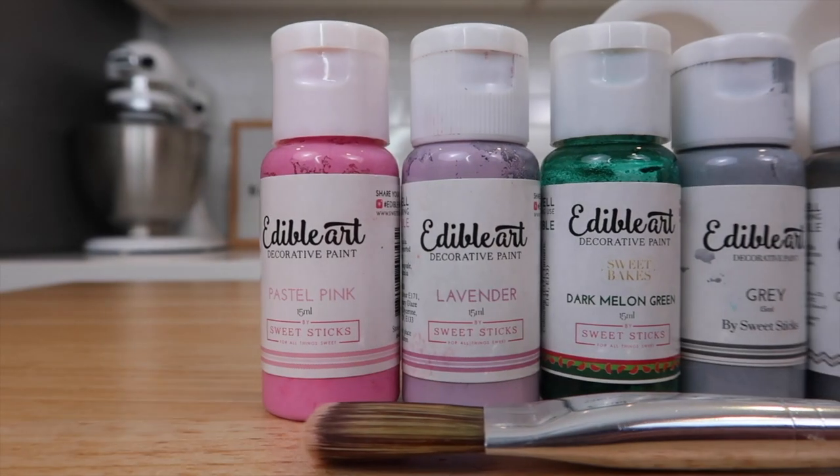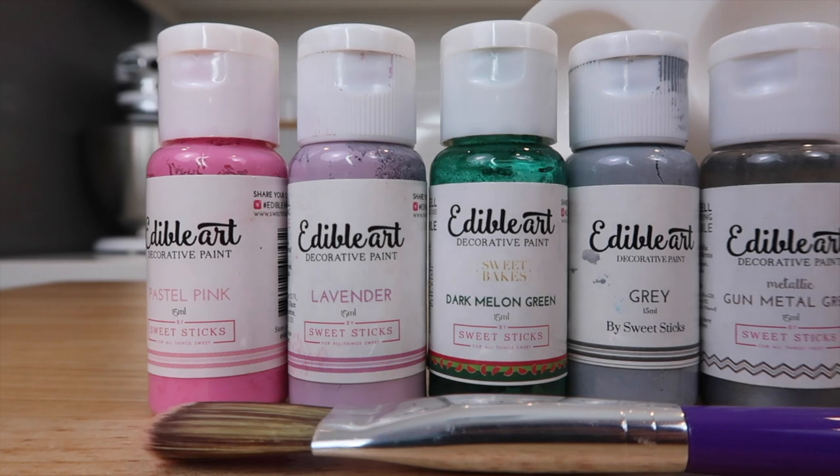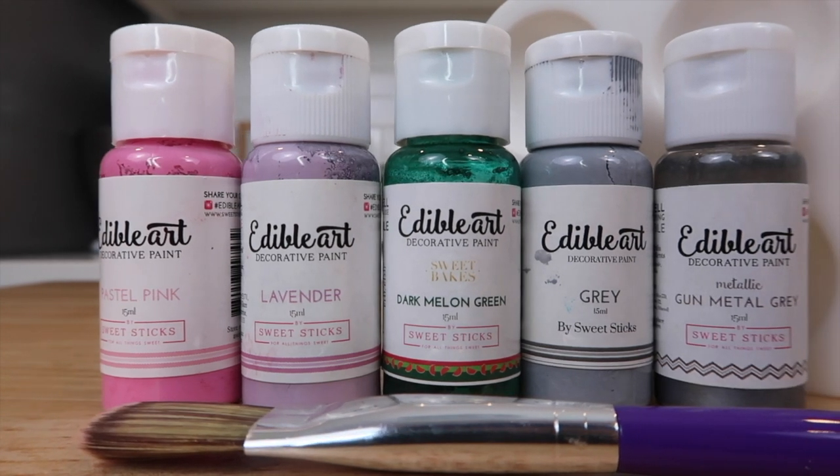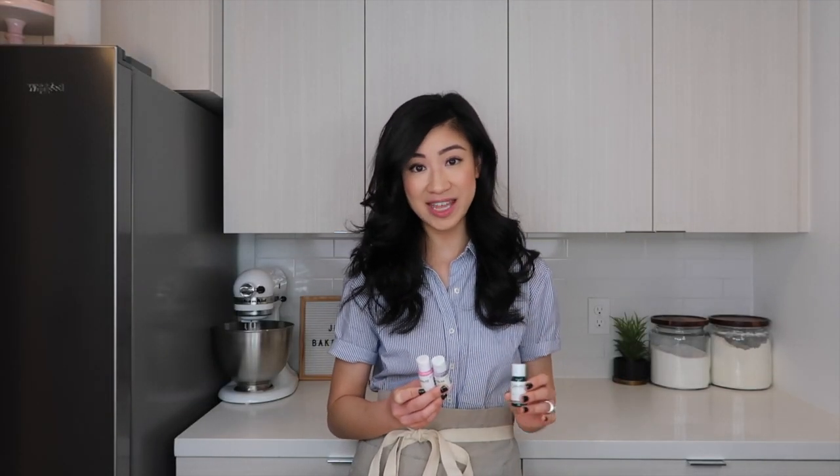So this is Edible Art Paint. It's made by a brand called Sweet Stix and they are amazing. They are super pigmented and I love that you don't have to add any water or vodka to them. You literally just have to shake, pour, and paint.